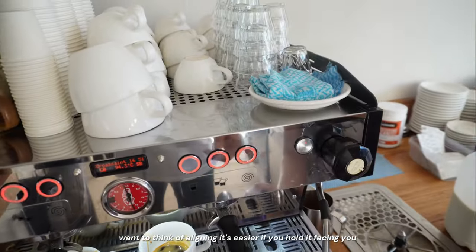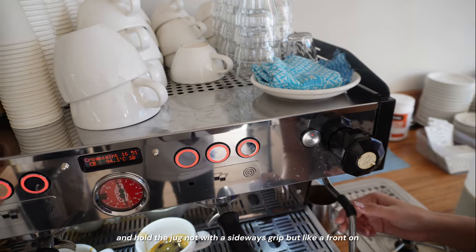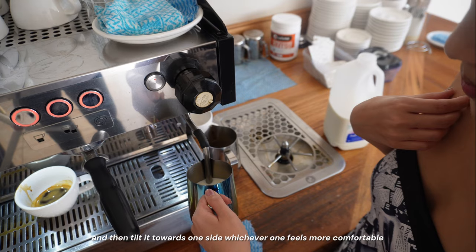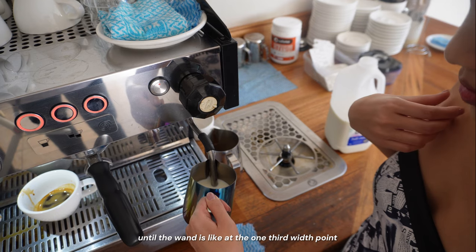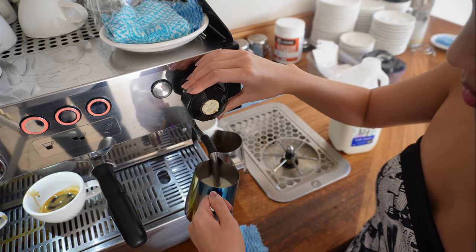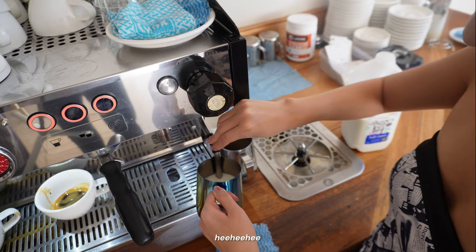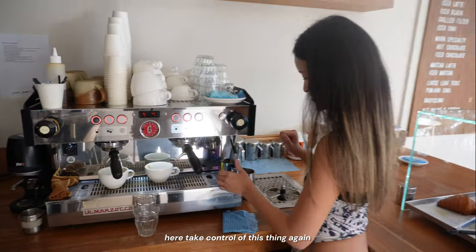Hold it facing you with the line submerged in the milk, then tilt it to one side — whichever feels comfortable — until the wand is at the one-third width point of the jug. Then crank the steam on. The first attempt doesn't sound right — pull the jug down. After some coaching, Daniel takes control to demonstrate again: center your body in line with the wand, get the line underneath the liquid, tilt it to the side, crank it on, and lower the jug from the wand until you hear the sound.